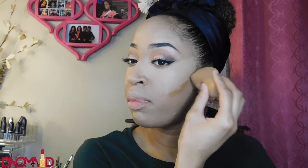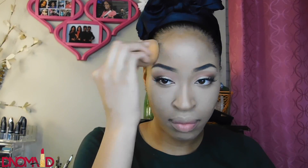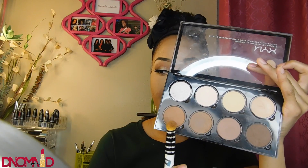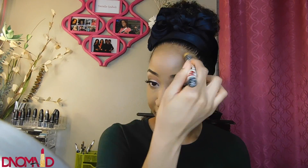Now I'm using my foundation in Coconut — this is a Maybelline Fit Me foundation — and putting it on the places I want to contour: my cheeks, around my forehead, and under my chin. I'm using my Ben Nye Banana powder in the places I want to set my highlight. Then using my NYX contour palette, I mix the two dark shades together and put those where I contoured to set the contour.